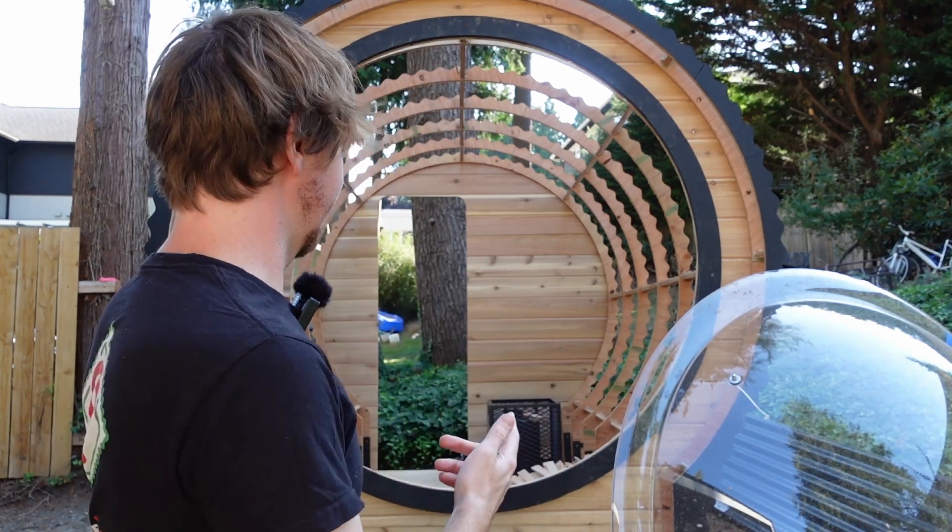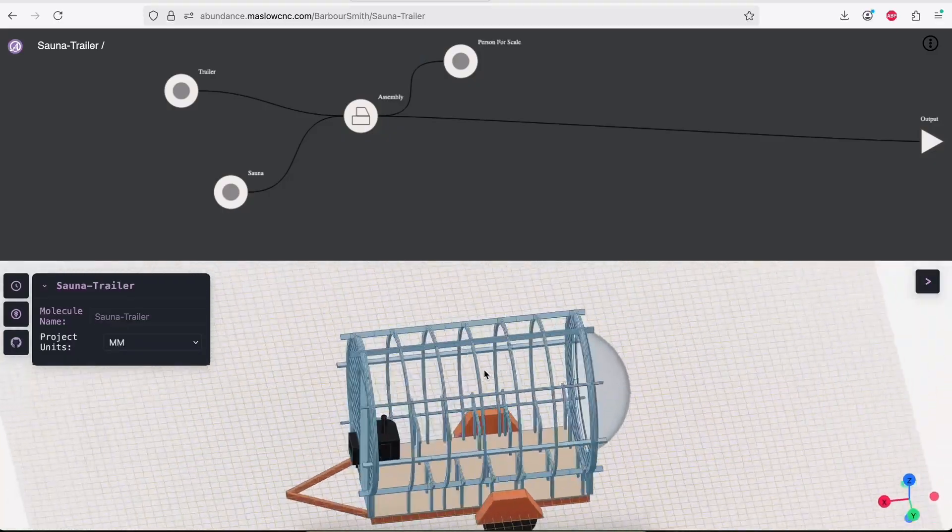Hey everyone. I have been trying to take on more big and challenging projects to push both Maslow and Abundance, our 3D modeling software, to their limits and figure out what we need to do to make both of them better. The next project in that series is going to be this — it's a sauna on a trailer.